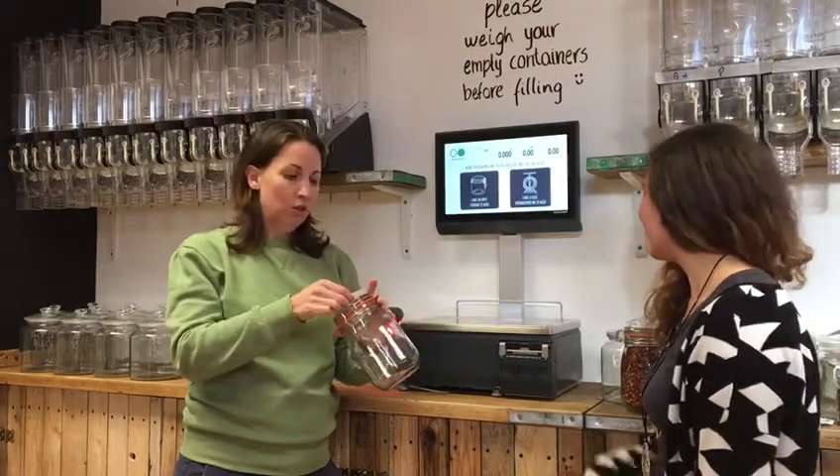Pop that onto your jar, or your bag, or your container somewhere, and then you can go around the shop and fill it up with whatever you would like.